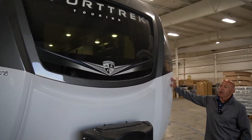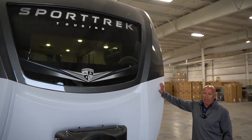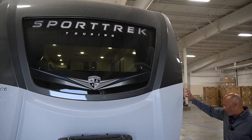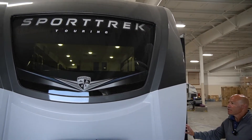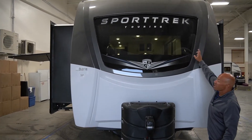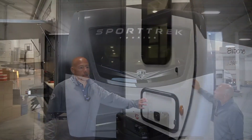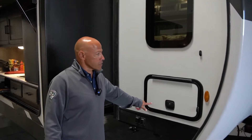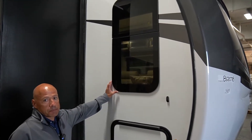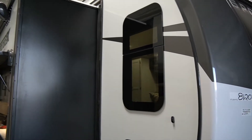Instead of a partial fiberglass cap, the Tourings all get a full fiberglass painted cap with this big automotive-style windshield, and there are LED lights up in the top. Baggage doors are slam latch doors, and your windows are frameless, so it's got a really nice clean look to it.